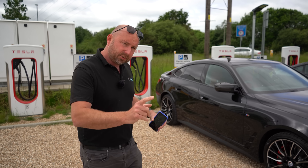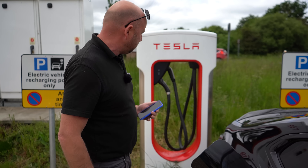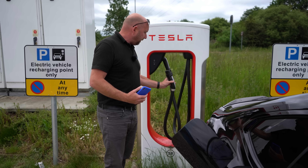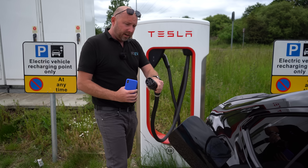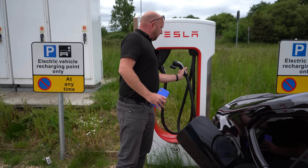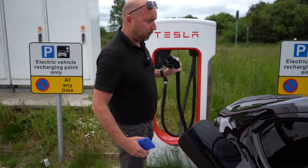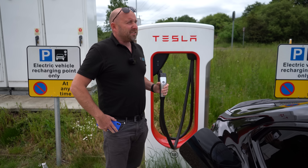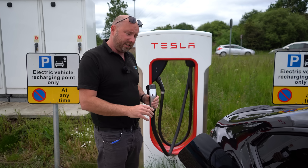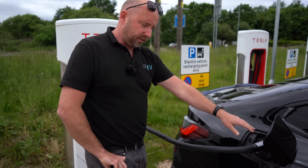I've reversed this BMW up close and I'm going to open the charge port — there's a great big fuel-flap-type thing on this BMW. Now, this is a V2 Supercharger, so there's both a Type 2 connector and a CCS connector. Don't use the Type 2 — that won't work. You need the CCS connector, which utilizes the DC charging port on your CCS-enabled car. If you don't have CCS — for example, original Nissan Leafs with CHAdeMO — you won't be able to use it. Most modern cars are standard CCS. Let's see if this reaches — it does, fits in nicely.